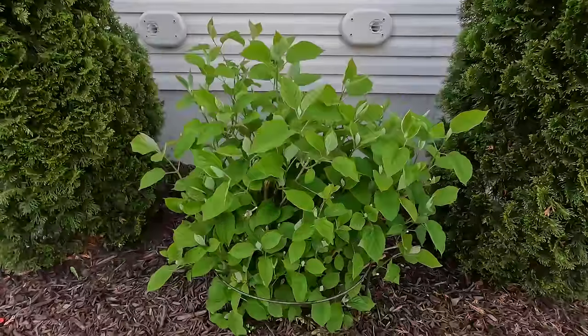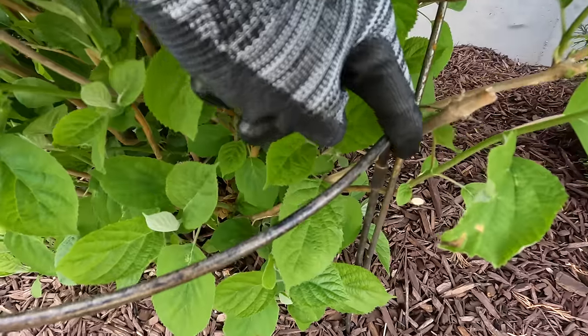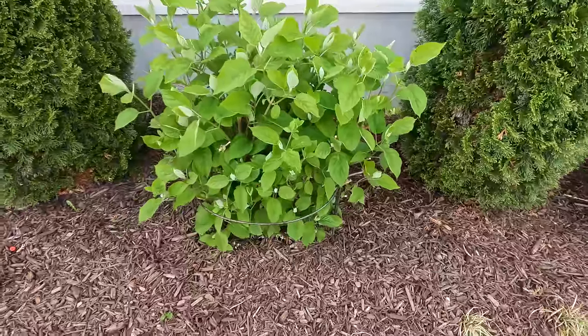Last year I purchased some supports from Gardener's Supply Company — I'll show those to you right now. They come in a natural patina color, you assemble them when they arrive, and I have six of them. All six cost almost $150, so I said never again. We're going to look at alternatives this year, and so I went to my local Menards.